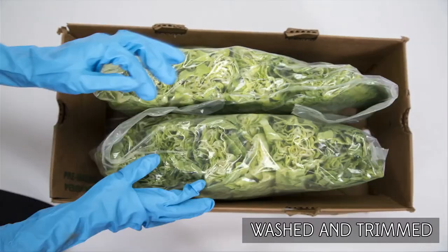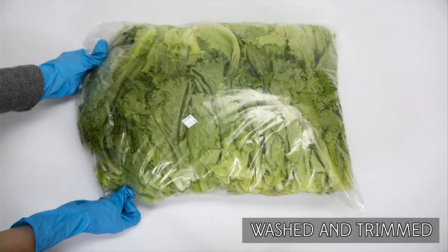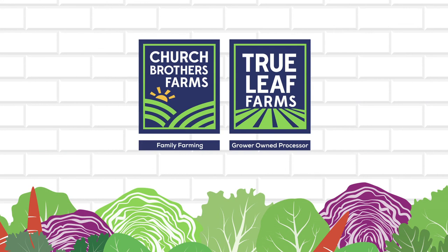Our wash and trim pack is selected whole head varieties with the butt end removed and place-packed by hand. The entire head is kept intact. For more information on our whole leaf product line, please visit churchbrothers.com.